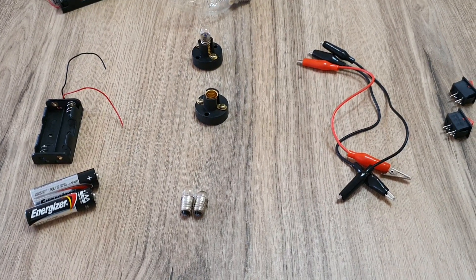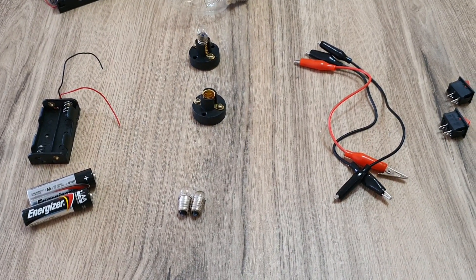Hello, Grade 3. How are you? Our lesson today is about how does an electric circuit work.